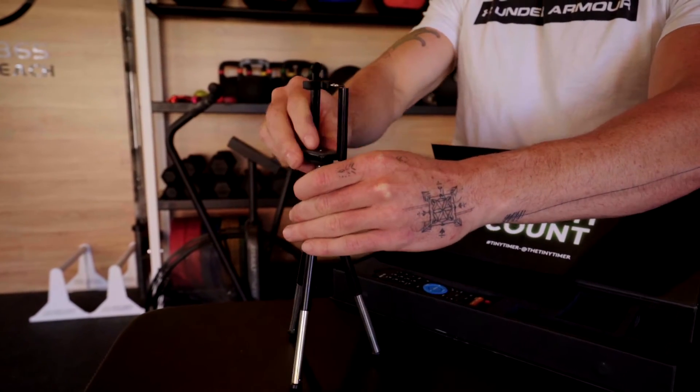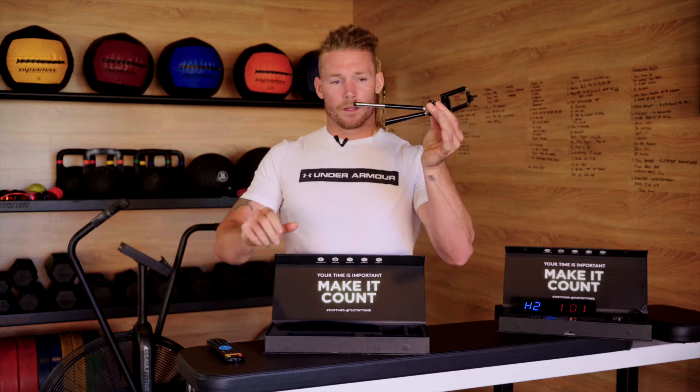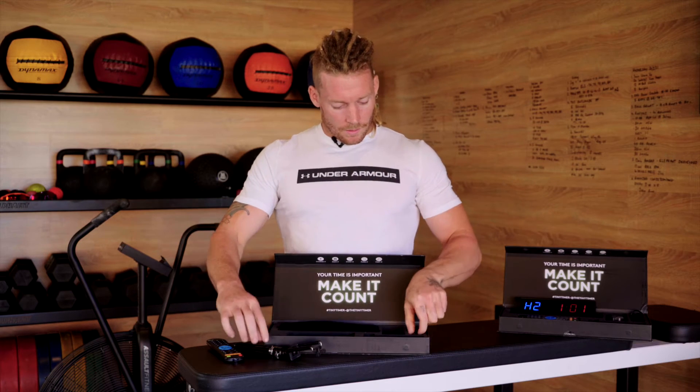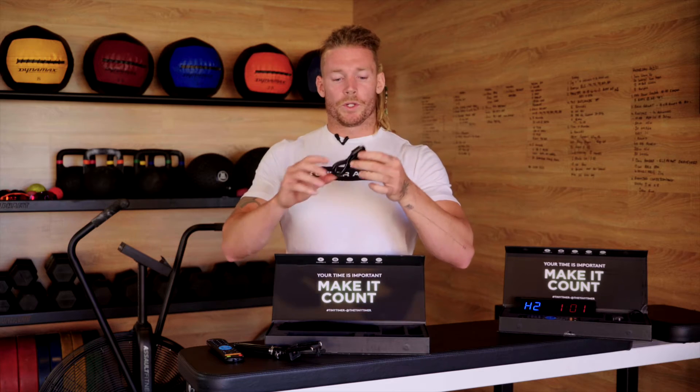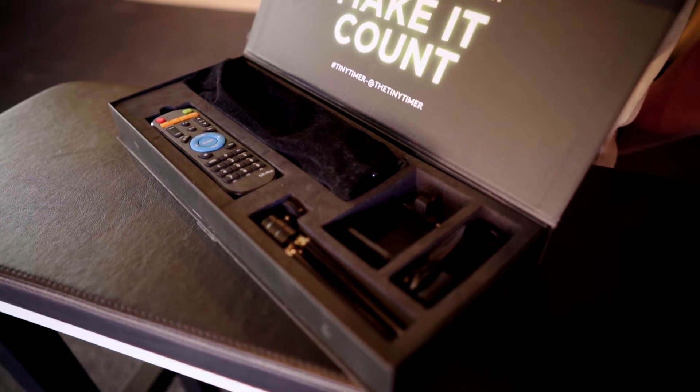You can also adjust your tripod itself to extend the legs as well. We have in there a charging cable, which you can plug into any USB charger. It's a mini USB, which will mount to your timer.